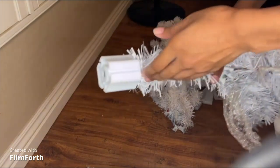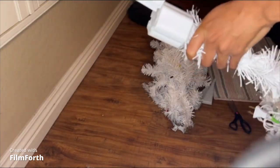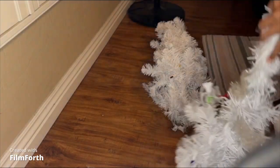So this is the bottom of the tree if y'all can see, and it has these little legs for it. You just slide them on.